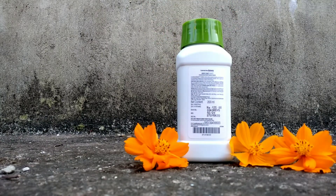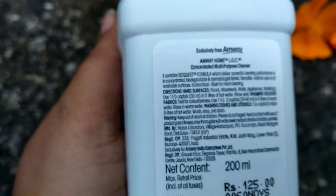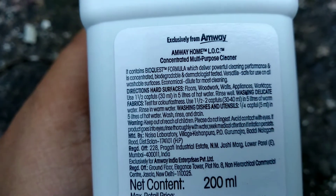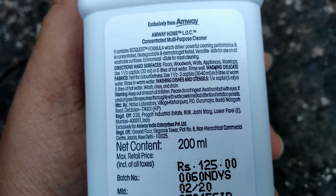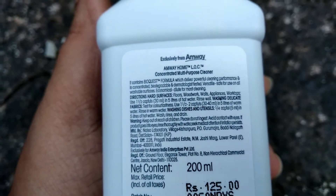It is a very powerful cleaner that effectively cleans dirt and does not leave any harmful residue. A very good thing about this Loc is it contains natural renewable cleaning ingredients derived from plants and minerals, including coconut, plum oil, and salts, that are safe for you and your family.